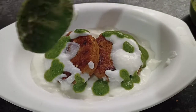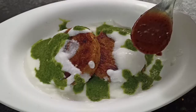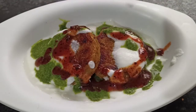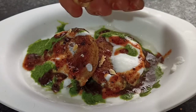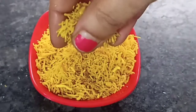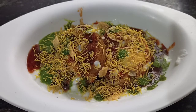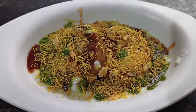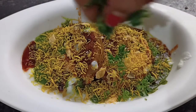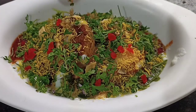Look, friends, how yummy, delicious and tempting it looks! We will add more chutney to the plate. Perfect! First, we will crush some toppings and put them on top, then save and sprinkle fresh coriander on top. We will also add cherry on top — this will look very good.